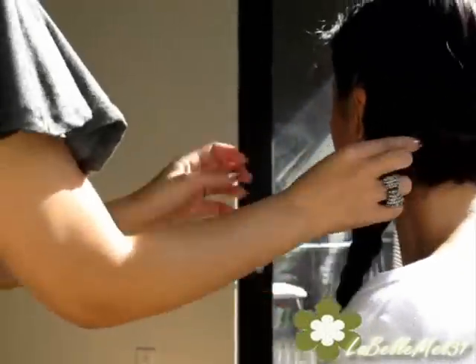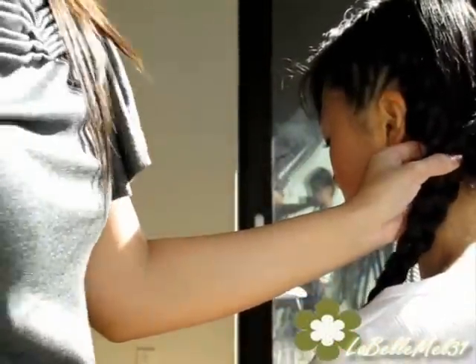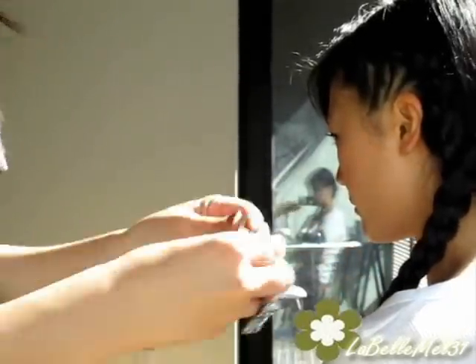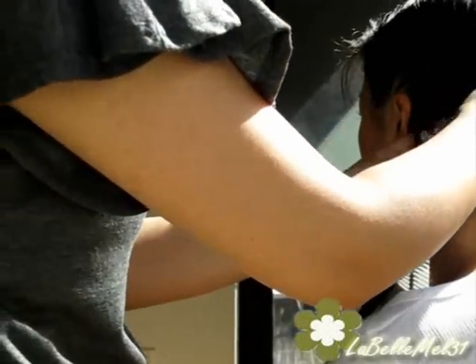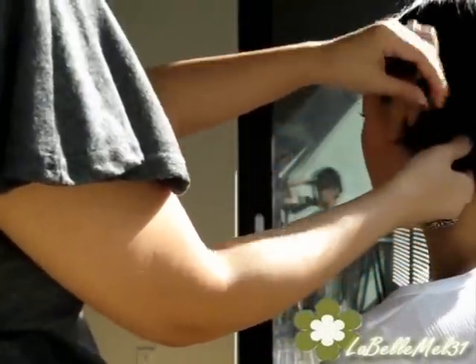You can leave it like this — I'll probably just pin it — and then have a little clip here to finish it off. Or you can wrap this around like this and pin in place.